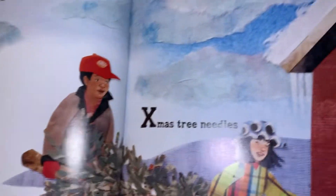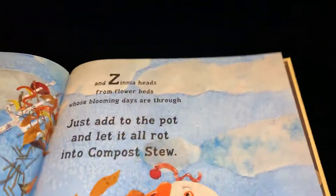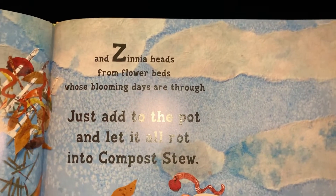Wiggly worms with compost cravings, X-mas tree needles, and yellow pine shavings. And zinnia heads from flower beds whose blooming days are through.